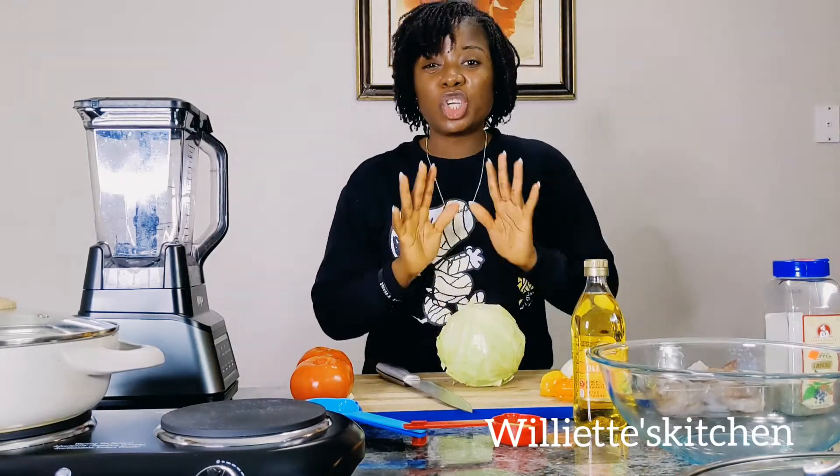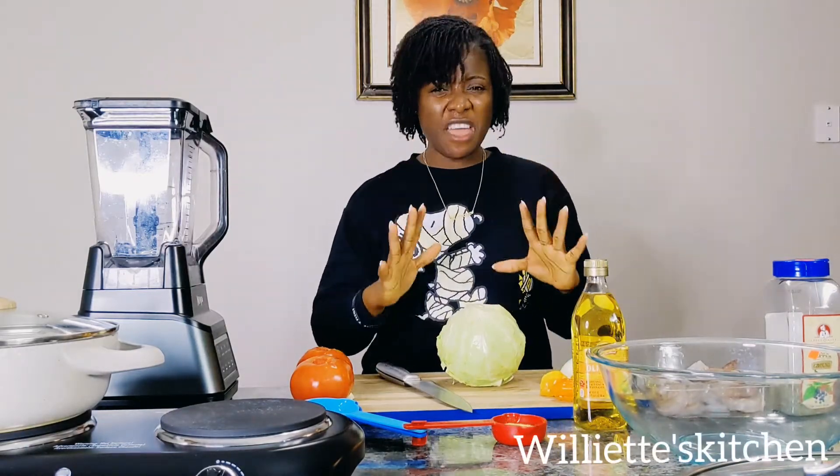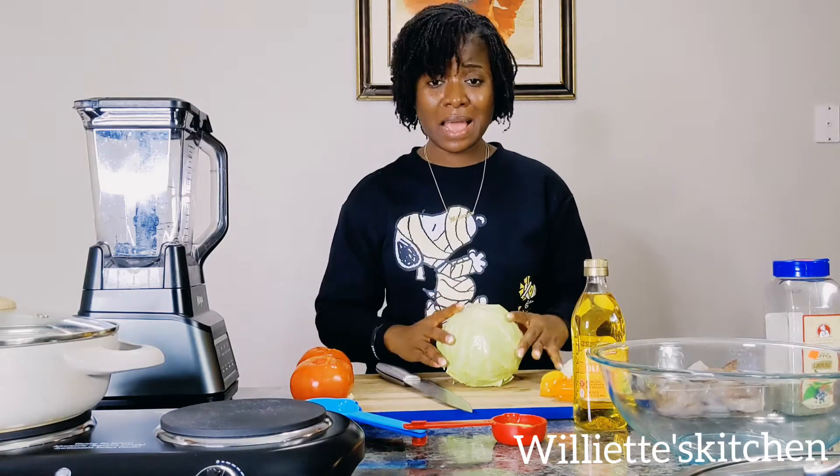Good morning. Today I want to show you how to make one of my favorite dishes, and it's cabbage.